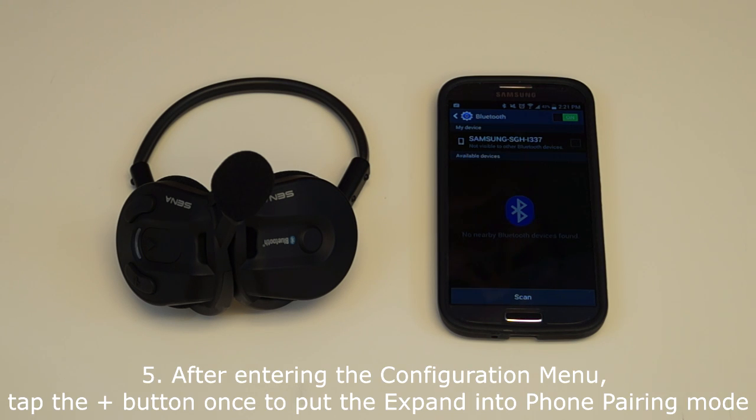After entering the configuration menu, within 2 seconds, press the plus button to put the X-Band into phone pairing mode. You will hear a voice prompt say: phone pairing.